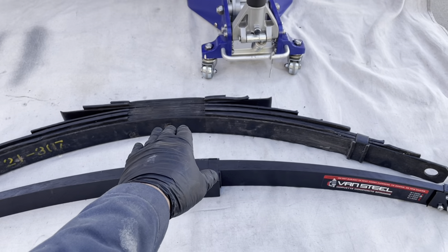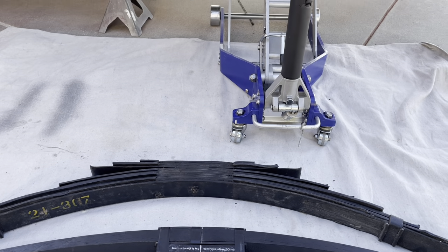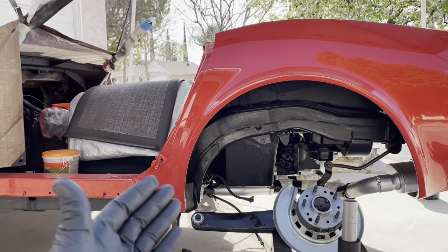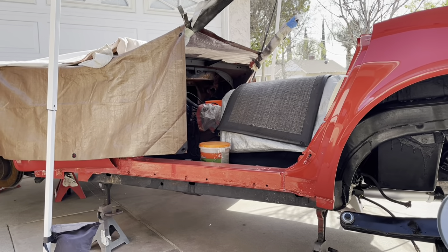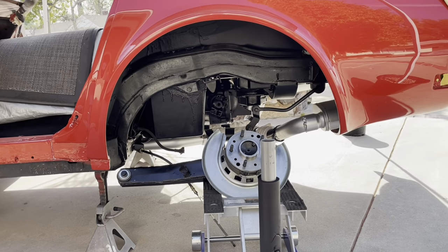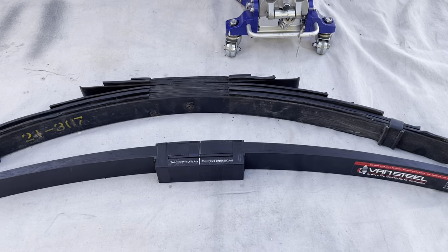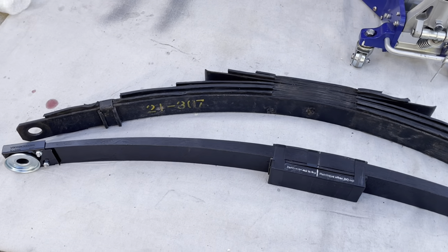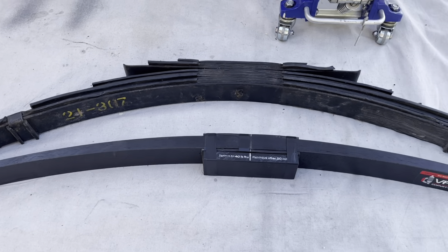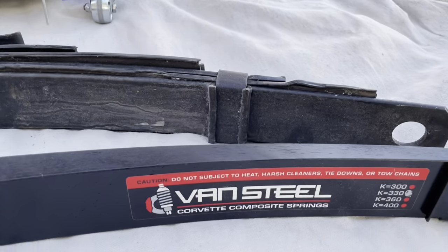I'm going to save the original spring, just because I have most of the original components for this car. It's mostly original — it was just beat up and has a few replacement things like the intake manifold, but you can get the original iron intakes; those are a dime a dozen right now. If you have any questions, leave them below and I'll try to answer them, or you can go to the Van Steel website and check it out for yourself.